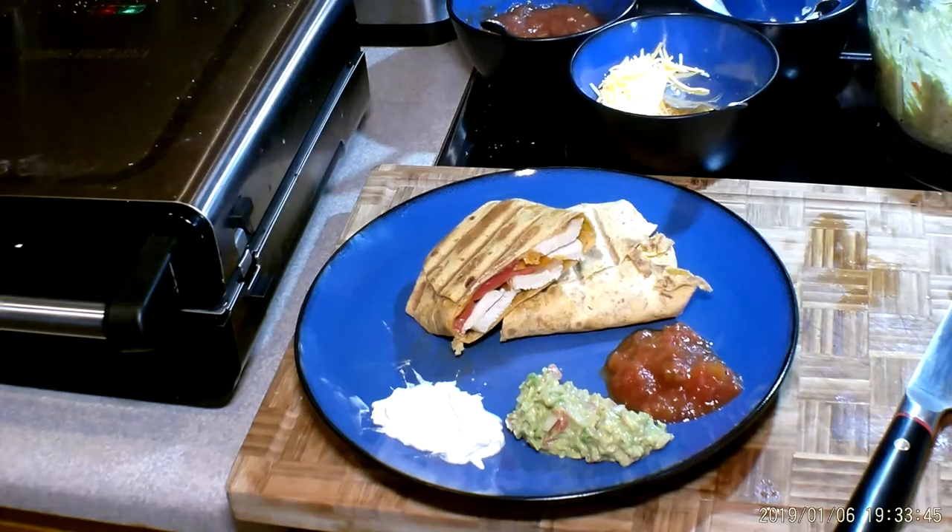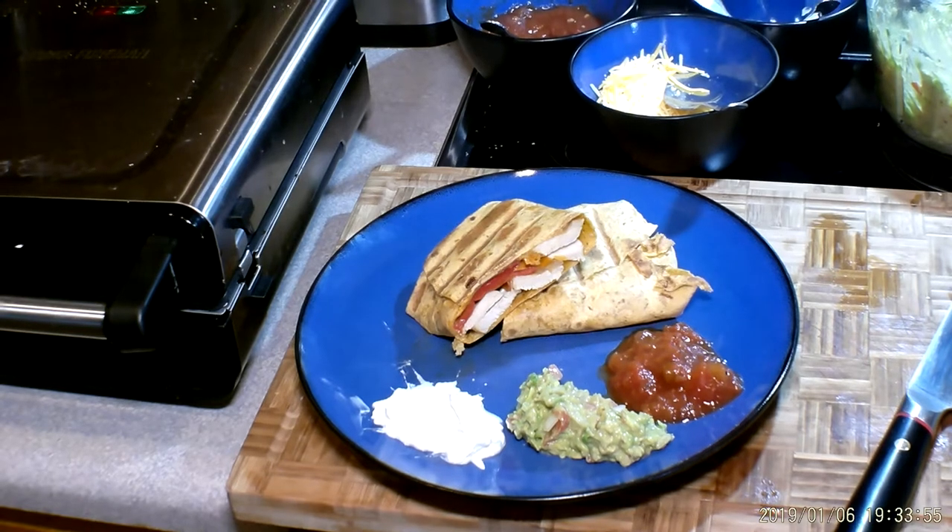Hello, I'm Chef Michael, and welcome to the new Chef Michael's Food Hacks. Today on Chef Michael's Food Hacks, we are making chicken fajita burritos in six minutes or less with fresh toppings. Absolutely yummy.